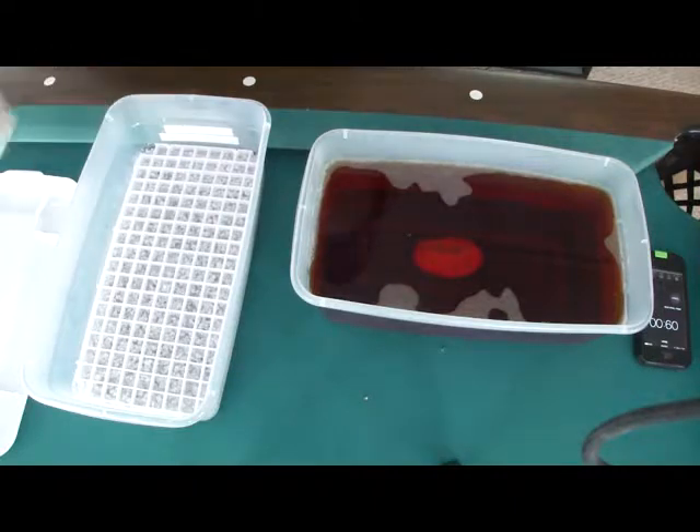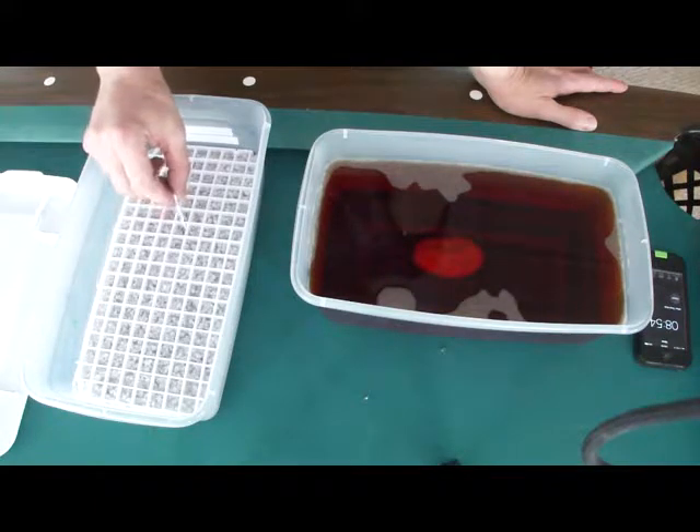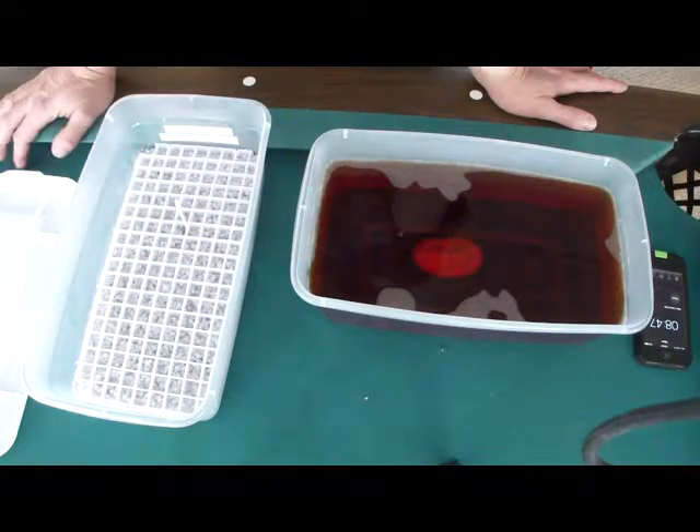I've also had problems with the eggs rolling in the past, and what I've decided to do is just use Q-tips. You can put the egg right in here and then surround it with Q-tips, and then you don't really have to worry about them rolling. I think I'm going to start doing that with all my egg boxes. It's a long haul for this egg — they're in the incubator for 55 days and it's been six, so it's still 49 days to go.